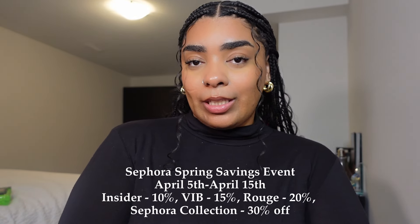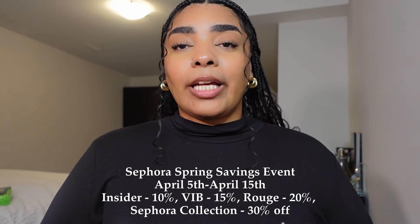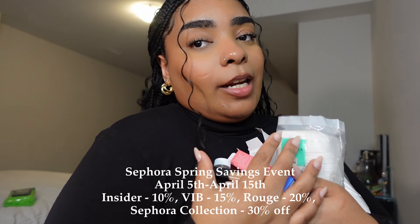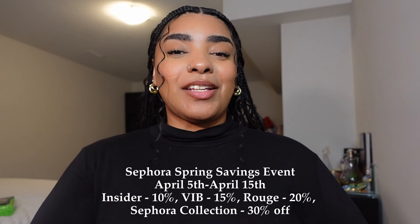Thank you so much for tuning in! The Sephora Spring Savings Event runs from April 5th to April 15th, so make sure you go pick something up. There are so many nice things to choose from — I suggest you run to Sephora before everything sells out, because you know the girls are in there buying up everything. Make sure you go before the sale ends. I really hope you enjoyed today's video and I'll see you in my next one — bye!